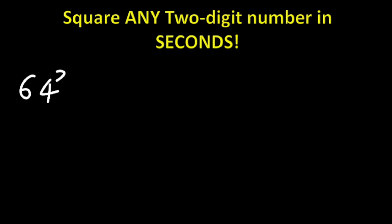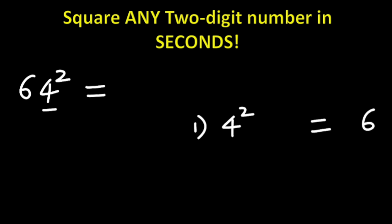What is the answer for 64 squared using this trick? We follow three steps. Step one: we look at the first digit, which is 4. We square that — so 4 squared is 16. You write the first digit here and carry the next digit, which is 1. That's step one.